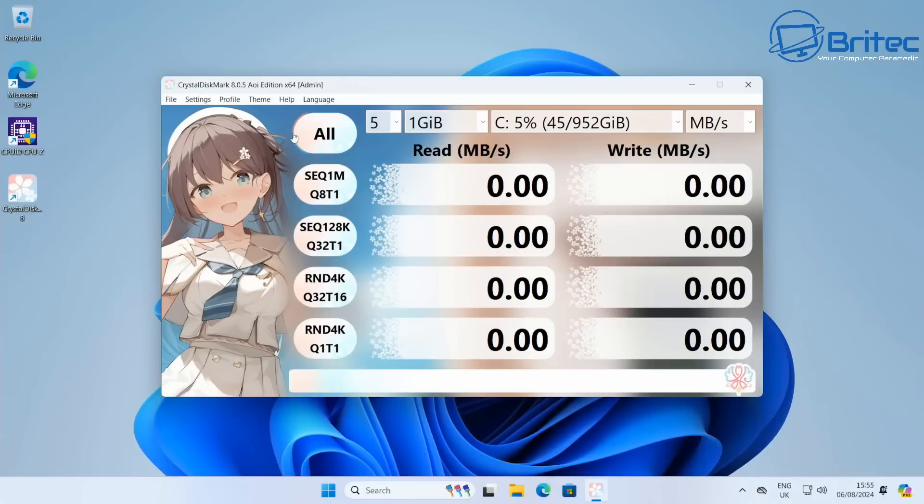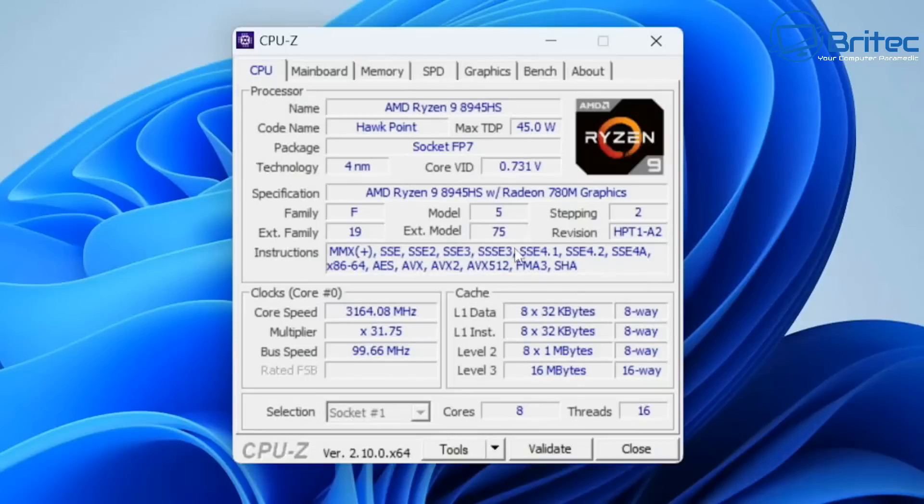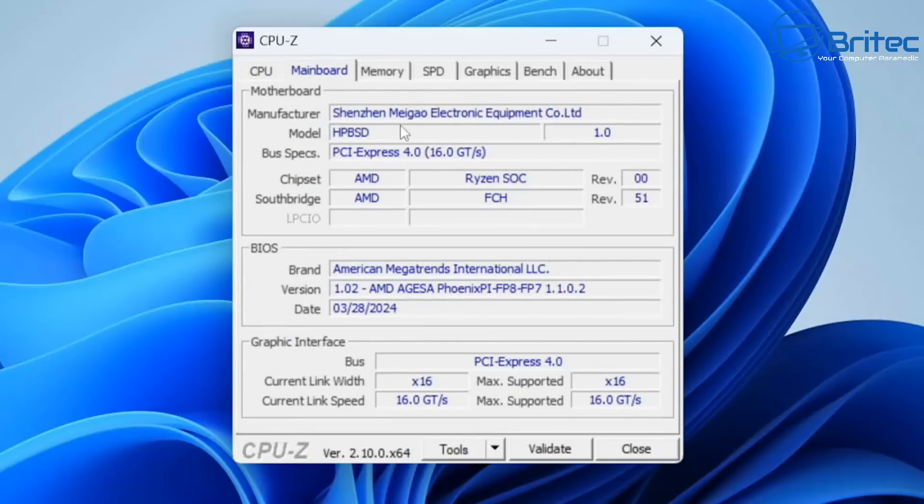We're using integrated graphics here. The NVMe drive speeds came in at 4,810.89 MB/s reads and 3,893.39 MB/s writes. In CPU-Z you can see a max TDP of 45 watts along with all the stats for the CPU. The bus spec is PCI Express 4.0, and you can view all the memory readouts in there as well.